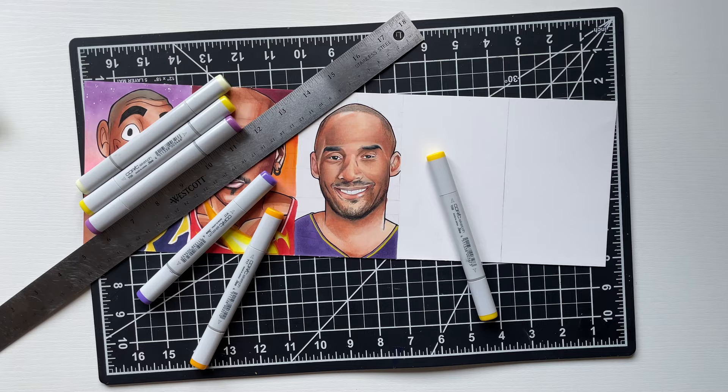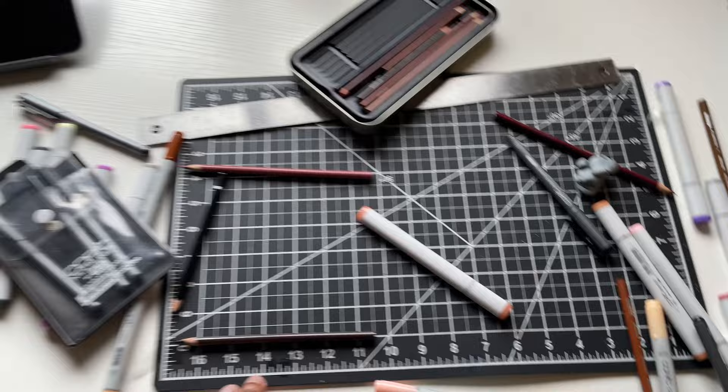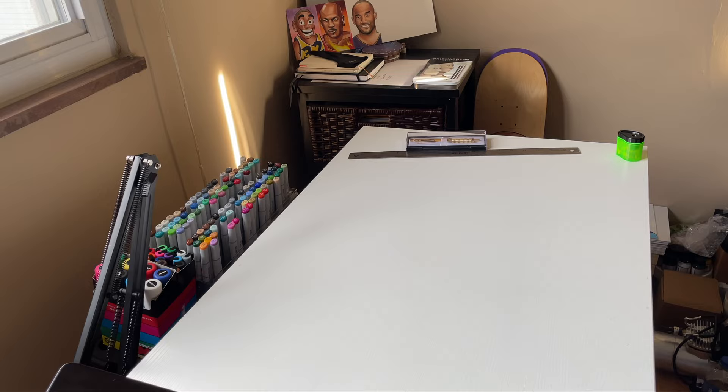I really liked how Kobe came out. Like I said, it was mandatory to include him in this lineup, but you can see my table right now — it looks a mess. I'm going to clean this up before I move on. Make sure I wipe this down too.